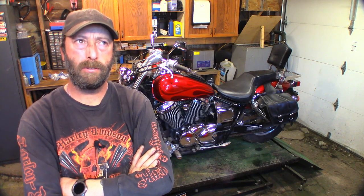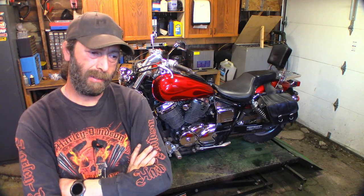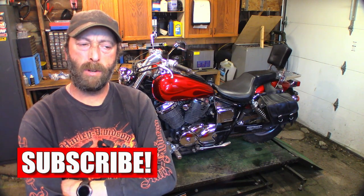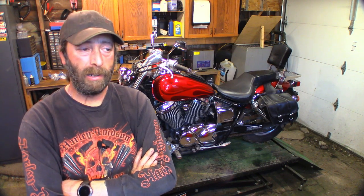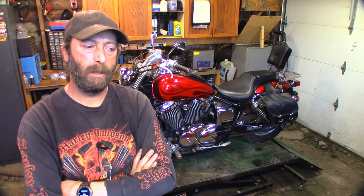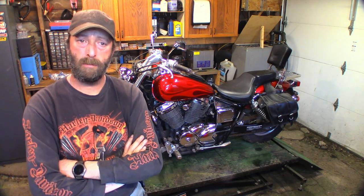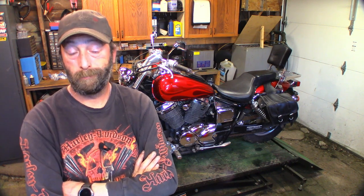Hey guys, welcome to another video. Today we're working on this 2003 — or maybe 2002 — Honda Shadow Spirit 750 twin. What we'll be doing is pulling the carbs off, tearing them down, soaking and cleaning them. It's running lean — runs fine with the choke on a little bit, but when you shut the choke off it stumbles and carries on. It's probably just junk in the carb. It did run fine but it's been a couple of years, so the carbs probably have junk floating around in them. We also have to set the valves — it's got 60,000 kilometers on it and should have been checked a few times by now.